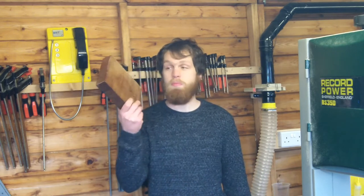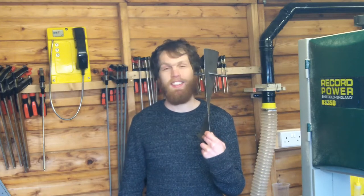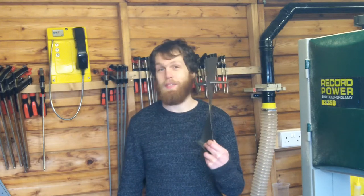Hi, I'm Canyon. In this video I've been asked to make a sculpture, and for that sculpture I've been given a chunk of wood and a jet engine blade. This is going to be fun.